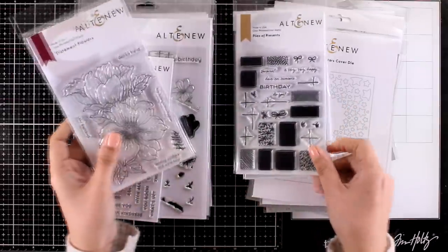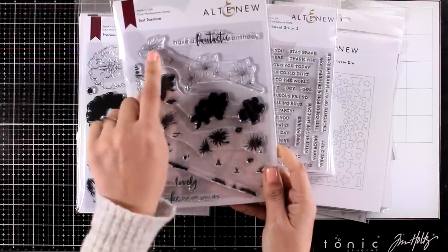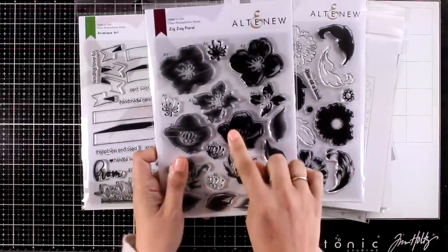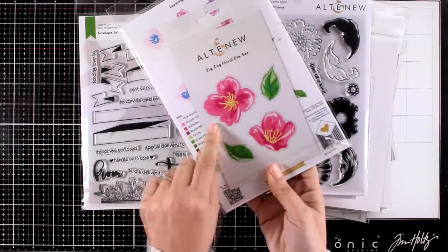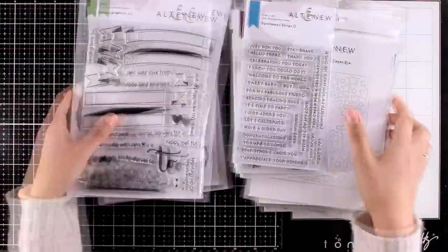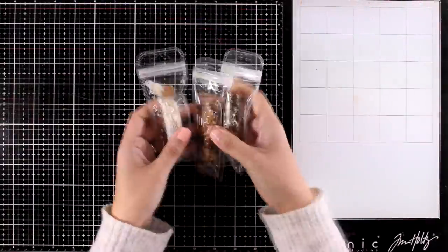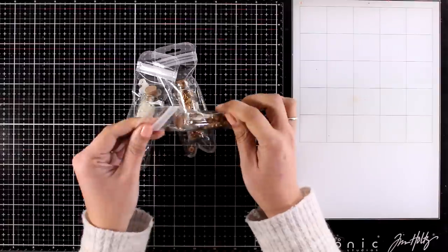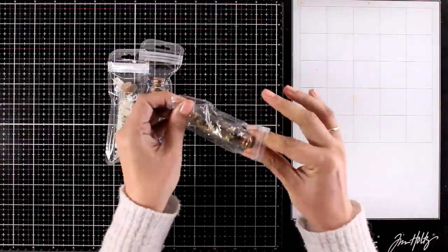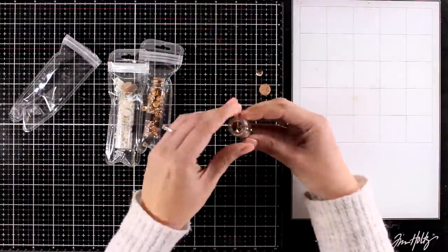I'm browsing quickly through the stamps. You will find stamps with flowers, and one with a lot of gifts — this one is great because it gives you many sentiments for many occasions. This one is just stunning and so elegant. Of course they have an amazing flower collection, and finally you get one for decorating your envelopes. They have also released three different colors of sequins, and on each jar there is actually a mix so you get different sizes of the same color, plus tiny little bits inside as well.